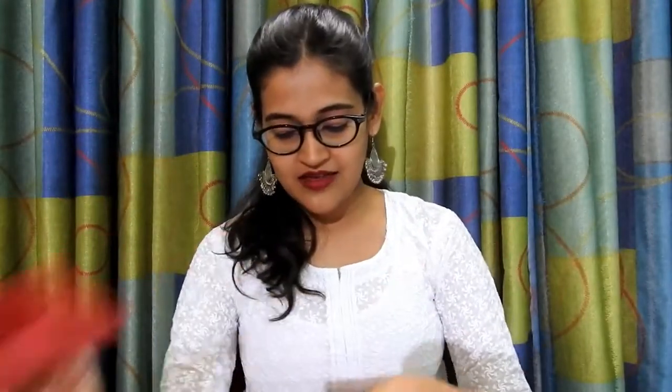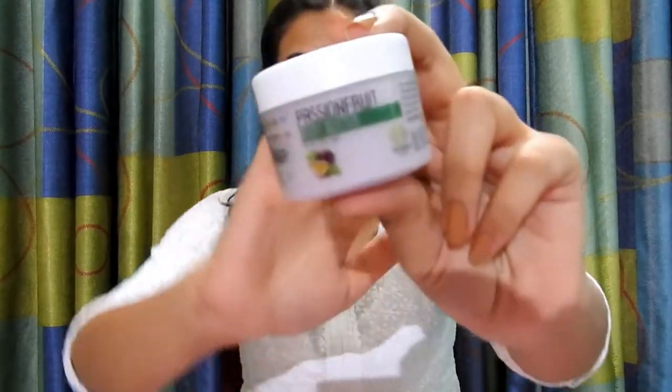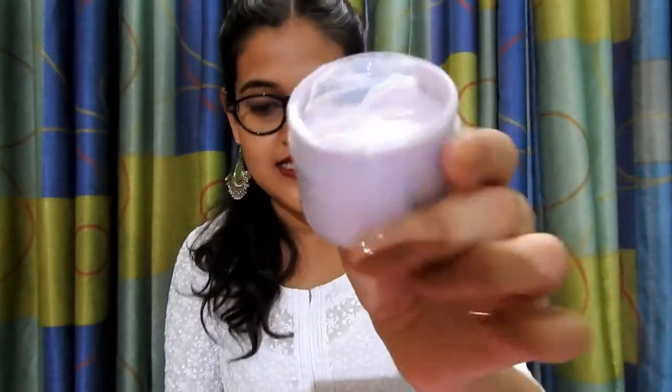Moving on to the products, the first product is a body butter from Nature's Goal. It is a passion fruit body butter for all skin types. This product is priced at rupees 300 and the ingredients are passion fruit extract, coconut, olive oil, cream base, aroma, natural preservatives, and food grade color. The color of this product is amazing — I totally love it!